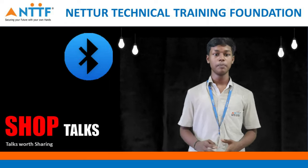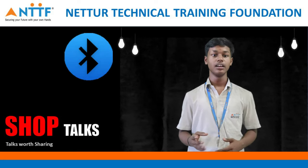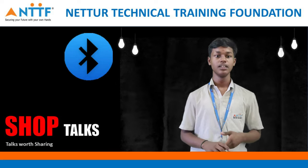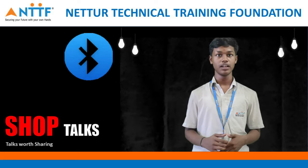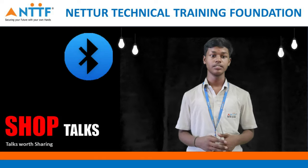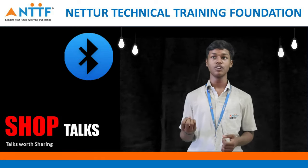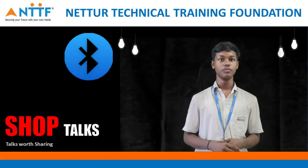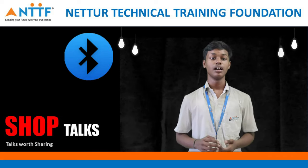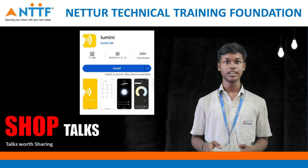The modes in the app: Party mode — it will dynamically select 2 or more colors. Relaxation mode — it is a combination of 3 or more colors. Call alert mode — while you are receiving a call connected with Bluetooth, it will alert with blinking of bulbs. When you are using headphones, it will automatically glow in sync with your music. While you are away from 30 feet, it will automatically disconnect.